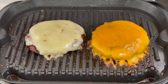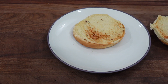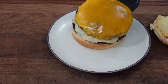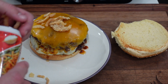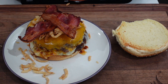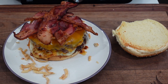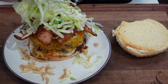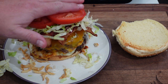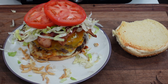Our burgers are looking beautiful — melty, cheesy, delicious. Let's build this burger! We've got a toasted bun on the bottom for sturdiness. Stack the first patty on, add some crispy fried onions on top, then lay three or four big strips of bacon hanging off the sides. Add your rabbit food — lettuce, tomato — this thing is gonna be a monster. Crown it with the top bun.